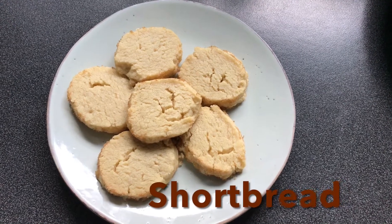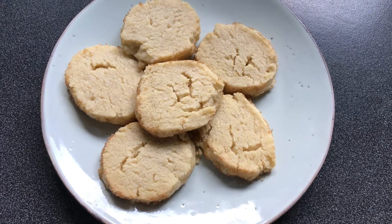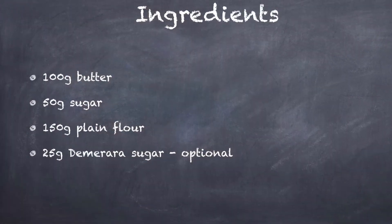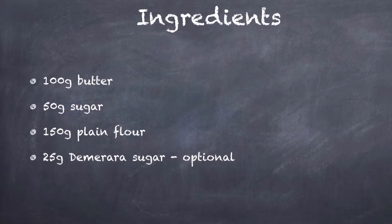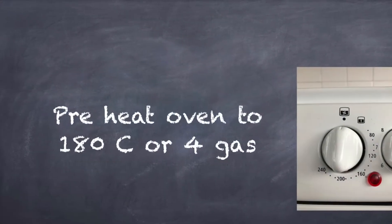Homemade shortbread. You will need 100 grams of butter or margarine, 50 grams of sugar, 150 grams of plain flour, and 25 grams of demerara sugar — that's optional.